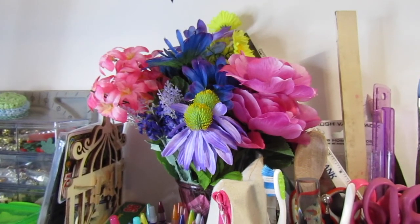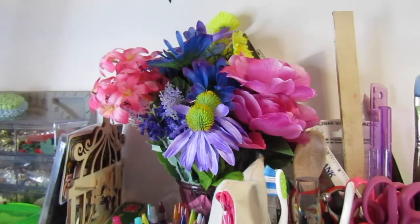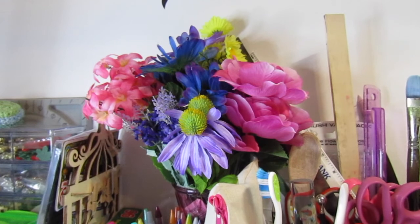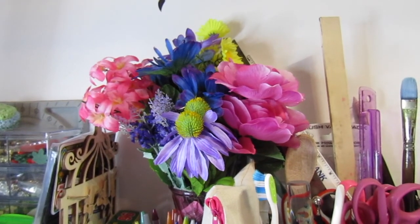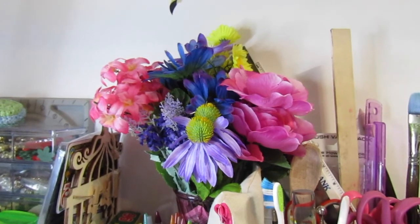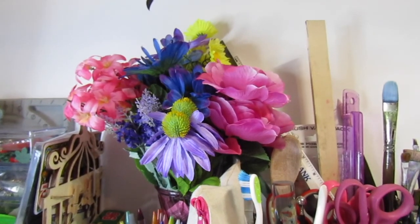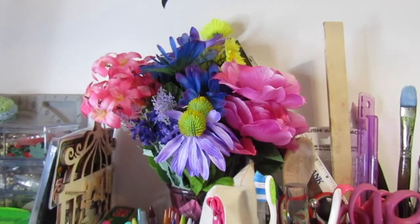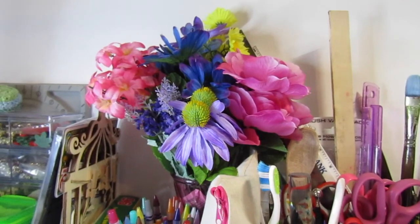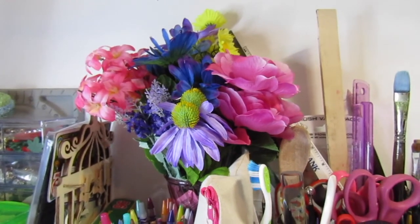Hi everybody, welcome to Crafty Aim's Workshop! Today is the day of the revealing of the latest diamond painting that I have finally finished. I started this diamond painting around November 29th, according to my Instagram account — I have my first picture posted there — sometime in late November.